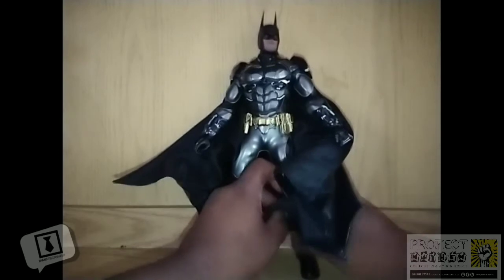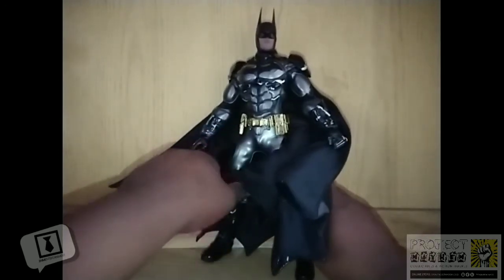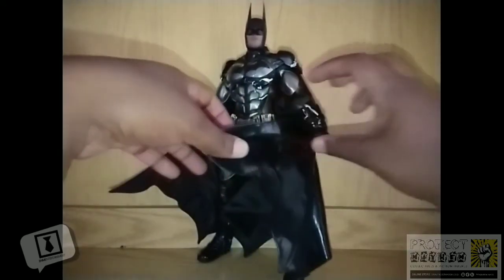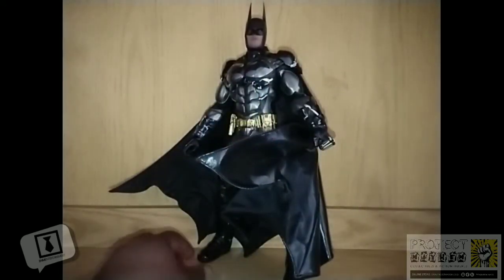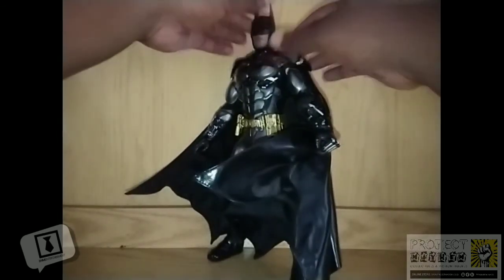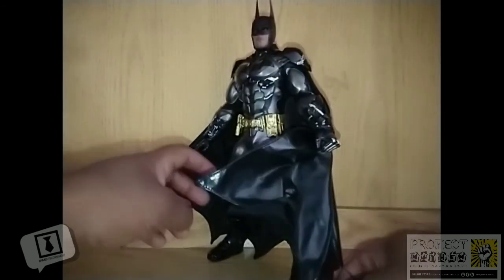This cape is not perfect by any means, but it is light years ahead of some of the previous capes we've seen from Hot Toys. With a little bit of fiddling around, you can get some pretty cool poses — I'm quite happy with the inclusion of that.